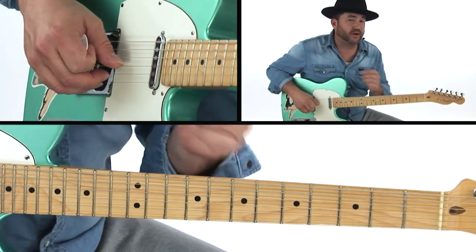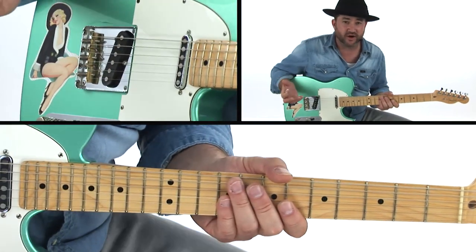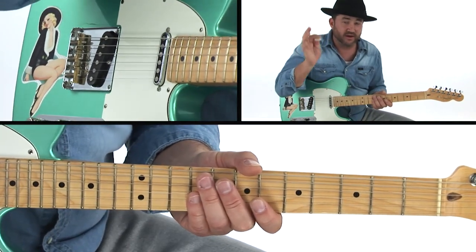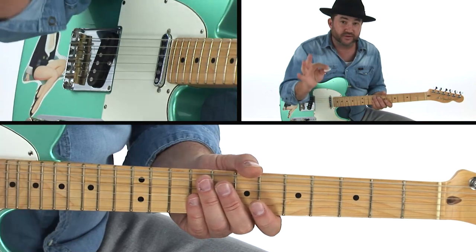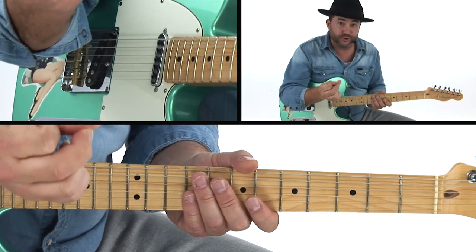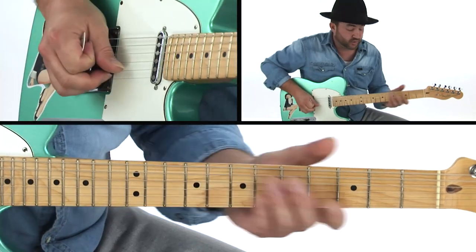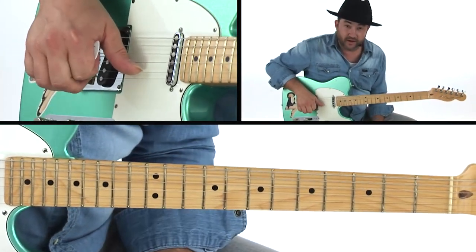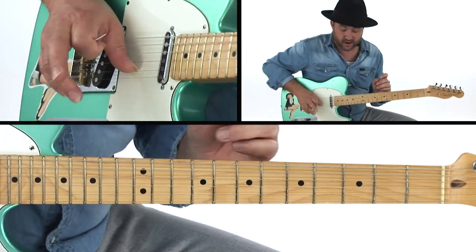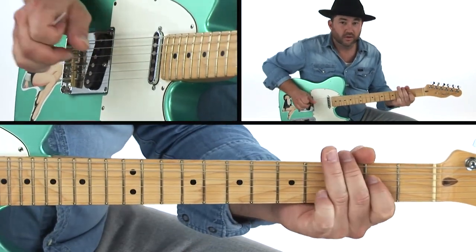The other way I like to do chicken picking is my own way — I don't know how else to describe it, but you're going to hear it. What I wind up doing is actually taking the pick and hiding it, so you get this boom-boom sound. Now I've got a thumb that's not used by the pick, which allows me four fingers to do stuff. I'm going to put that thumb on a string and hit a note and bend it.